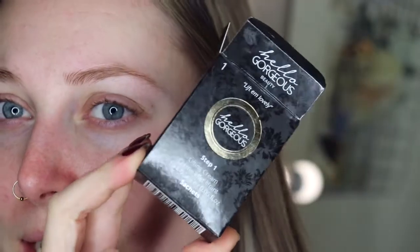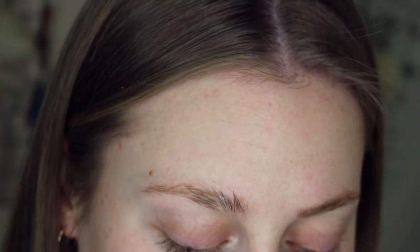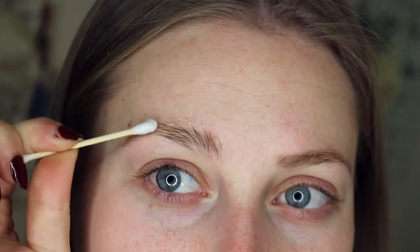I'm a little bit more aggressive when I come to myself — I'm a lot tougher, whereas when I'm doing brow lamination on clients I'm a lot more gentle. The first solution is the lifting cream, which comes in a sachet. Mine is from Hello Gorgeous and it says Step One on the lifting cream, which is what we want. When you have your kit there will be a Step One or 'lifting cream' on the package. I'm taking some of that lifting cream and brushing it through my brow hairs, trying not to get it on the skin too much because we don't want redness.